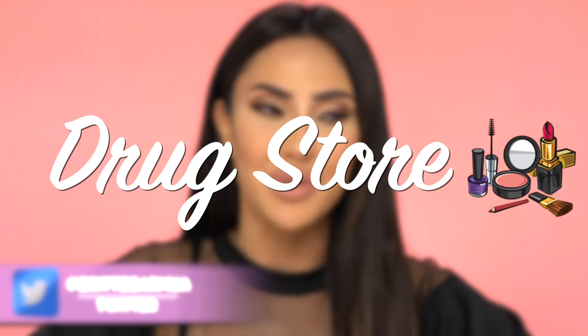Hey guys, welcome back to my channel. It's me, Brittany Bear Makeup here. For those of you guys who are new, welcome. Today's video is my most requested video of all time — a full look using only drugstore products. You guys are going to be shook with some of the products I used today and how affordable they are. So if you want to learn how I got this beautiful soft glam, turn on your post notifications to be part of my bear family.